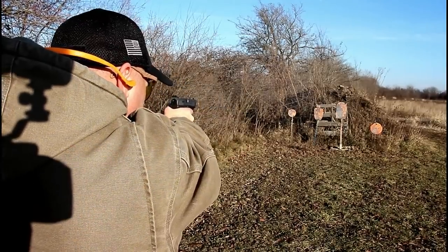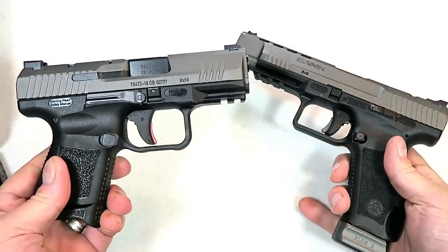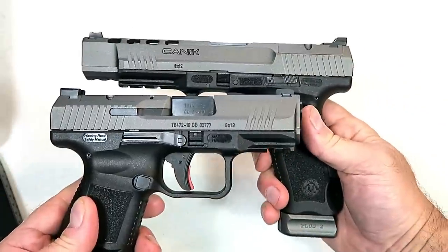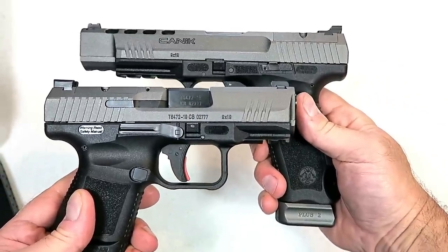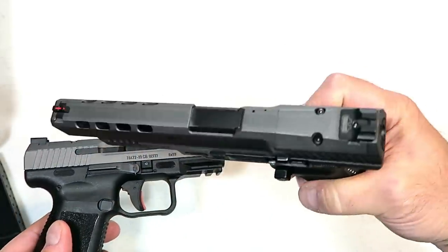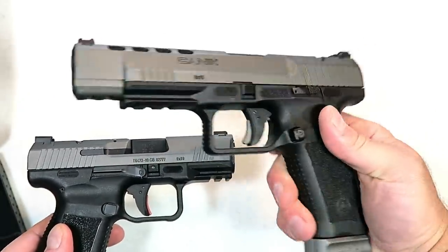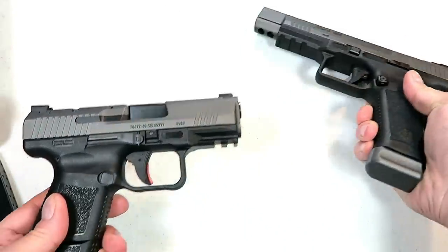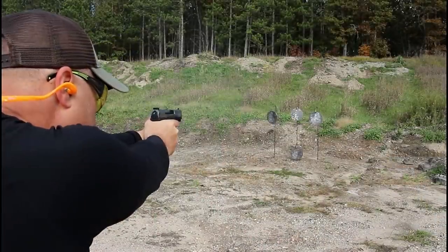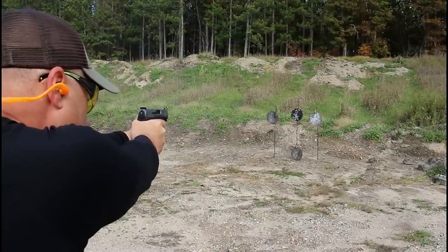Now this is their smallest model. Both have a tungsten finish on the slide that I think is pretty sharp looking, and it holds up really well — four years old and shot many times, this looks brand new. I have to believe this will wear the exact same, which is very tough.